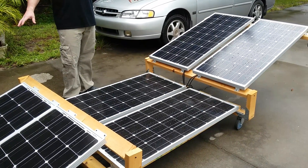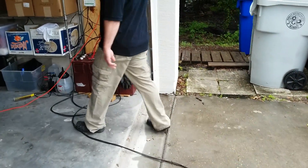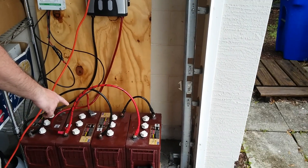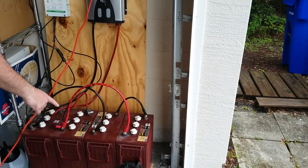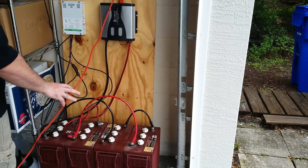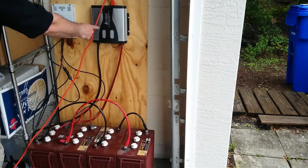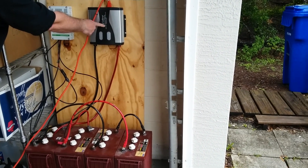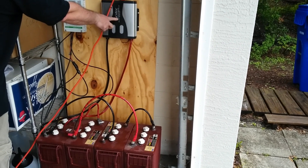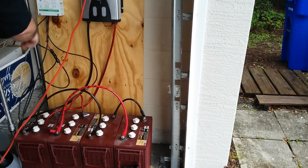I've got six 100 watt panels right here. These are all running into my charge controller, which is charging four 350 amp hour batteries that I've got ran to create a 12 volt system going into my inverter, which is 1500 watts. So I'm running a thousand watt hot plate off of this, so it shouldn't be any kind of a problem. We're going to fire it up and see how we do.